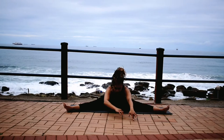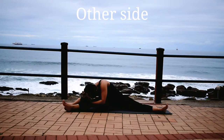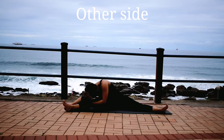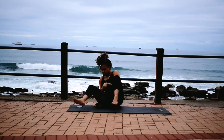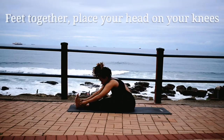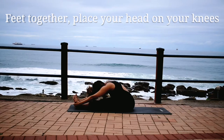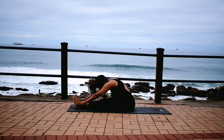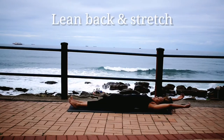Change to the other side. Breathe in deeply, in through your nose, out through your mouth. Change, feet together. Grab your ankles. Lean back and stretch your core.